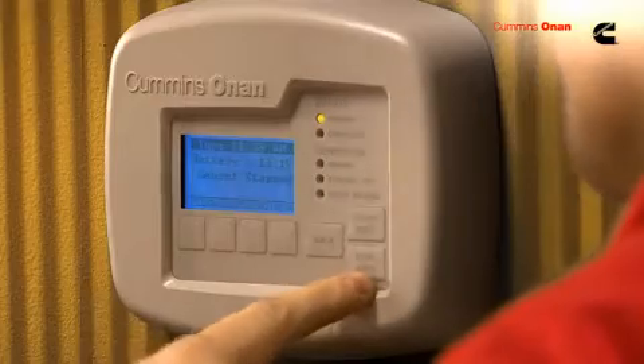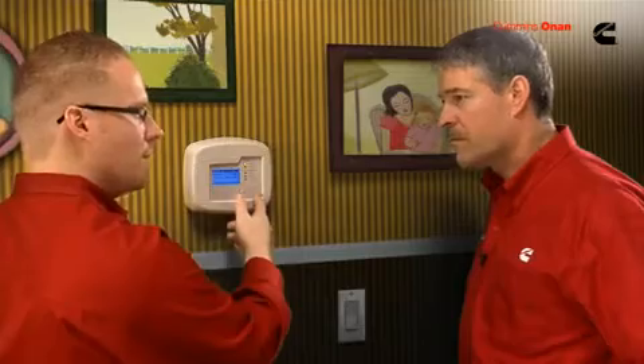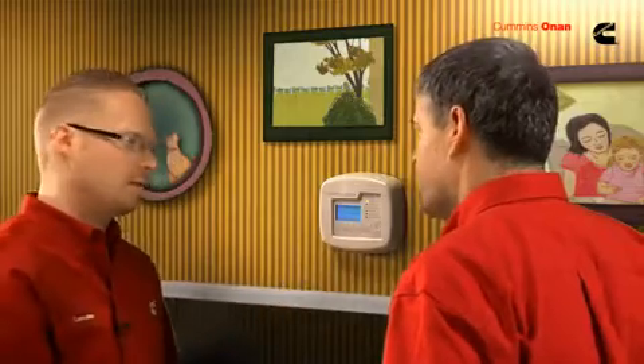We also have a start/stop button on the display. So if you have an extended power outage and want to save on fuel, you can turn it off at night when you go to sleep, and when you wake up in the morning press the start button and start it right back up — no need to go outside, you can run it from right here.